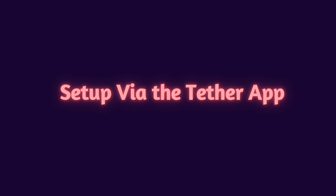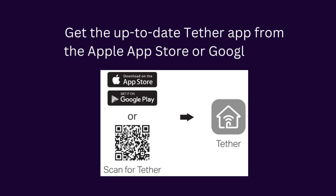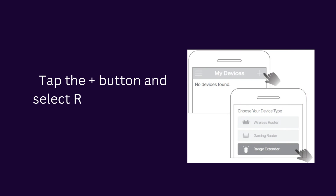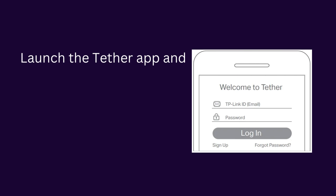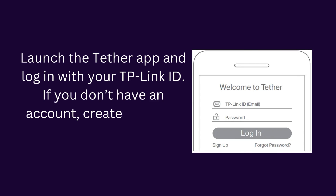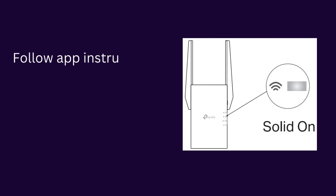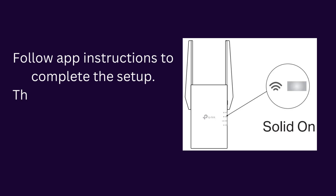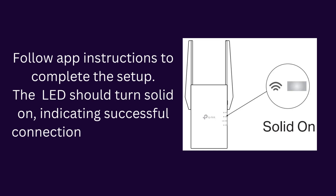Setup via the Tether app. Get the up-to-date Tether app from the Apple App Store or Google Play. Launch the Tether app and log in with your TP-Link ID. If you don't have an account, create one first. Tap the plus button and select Range Extender. Follow app instructions to complete the setup. The LED should turn solid on, indicating successful connection to your router.